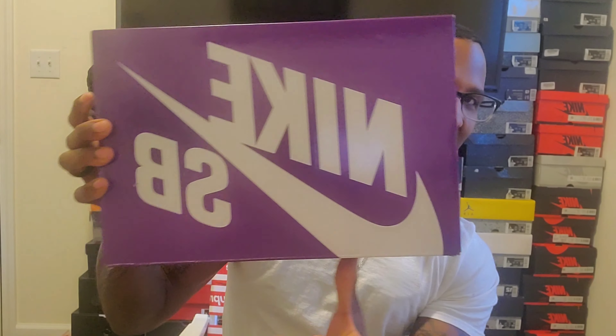What's going on, welcome back to the channel Carl's Kicks — thank you all for tuning in. If you haven't hit that subscribe button, please go ahead and do that now. Trying to get up to 300 subscribers. So let's hop into it — we got the purple box, so we know it's a Nike SB.